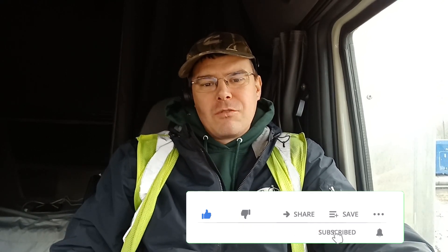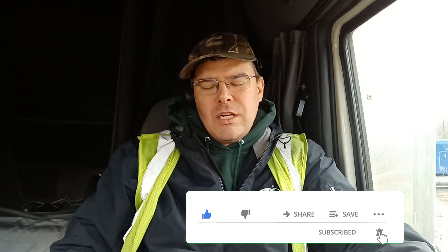Hey, what's up everybody, this is Leroy and welcome to my channel '40 and Broke,' where we're all about getting out of debt, saving, investing, and getting our finances under control so we can live the life we've always dreamed of.